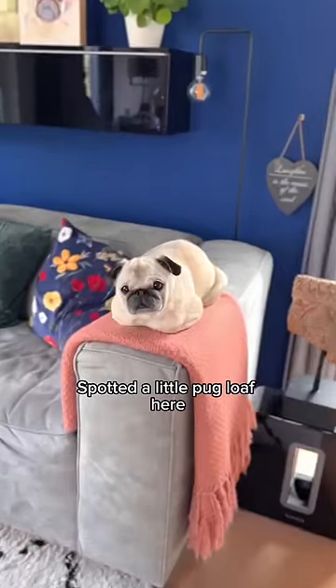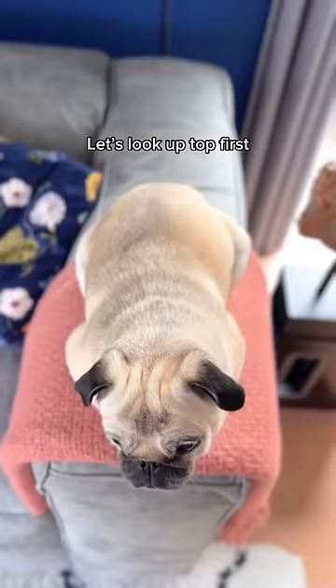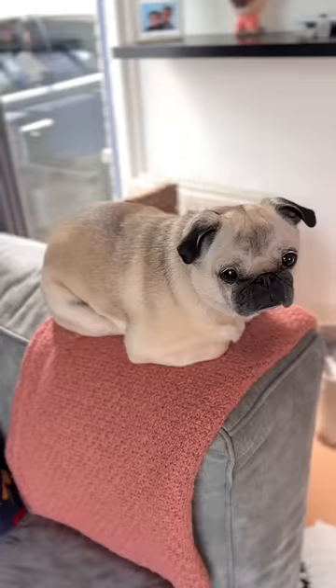Spotted a little puck loaf here, so it's time for a puck loaf check. Let's look up top first — a little misshapen but still no tail. Now onto the left side: a little bit of elbow sticking out, and the right side just a slight front paw. I give this puck loaf an 8 out of 10.